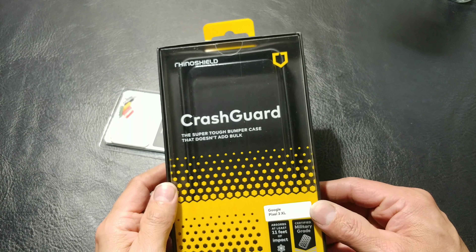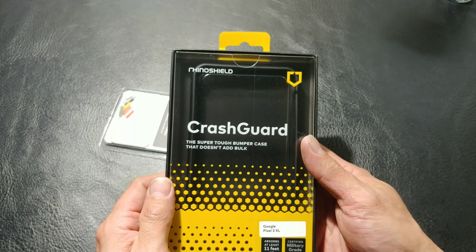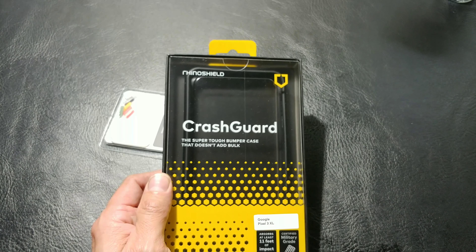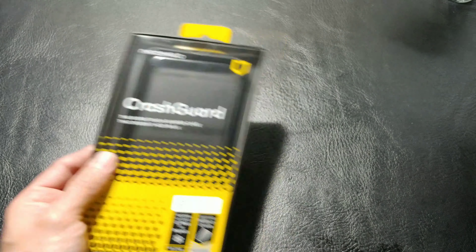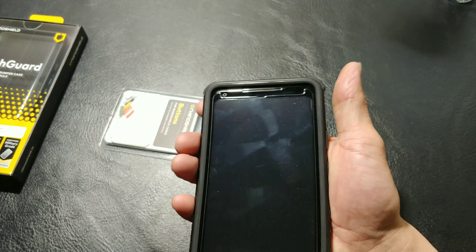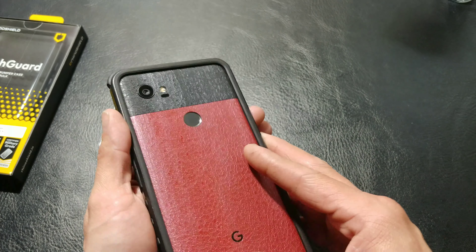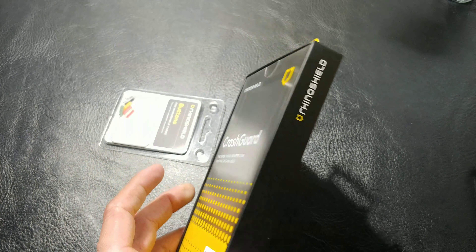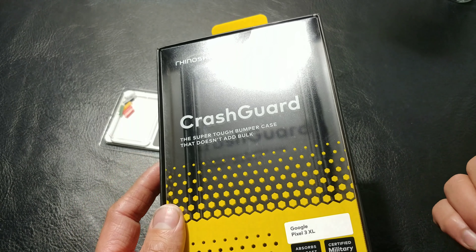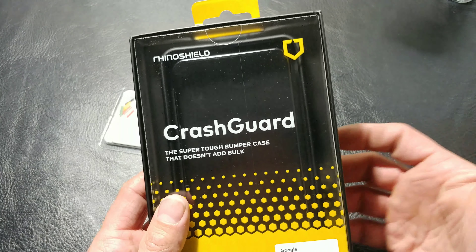If you guys have followed my YouTube channel, you've known for a while that I used to use these Crash Guards. I had one for our Pixel XL, and one on a Note device I believe. And the last RhinoShield we had for the Pixel XL, the buttons were kind of stiff. We saw kind of the same issue with the Galaxy S8 or S9 — we had another RhinoShield for one of those too. Same type of problem: stiff buttons.